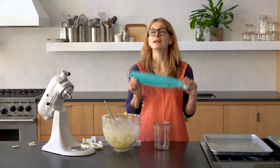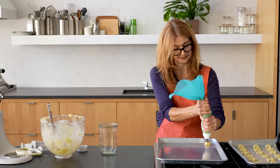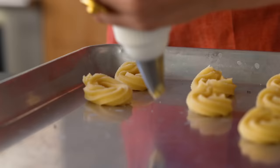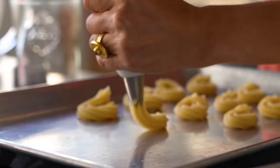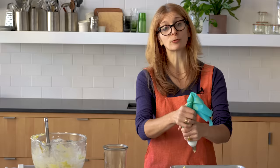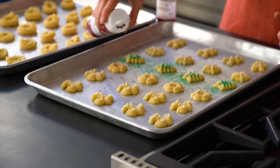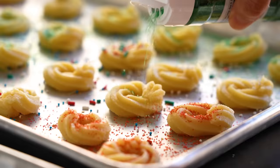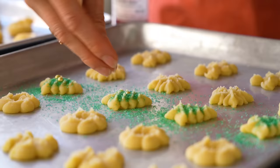If you don't have a cookie press, you can use a pastry bag. If your dough is cold, you're going to get a workout, but as you pipe, the dough will warm up and get easier. I find the wreaths easiest to do and they look really pretty. Decorating these cookies is really easy — just shake on different colored sugars, sprinkles, little dragees. You can just go to town.